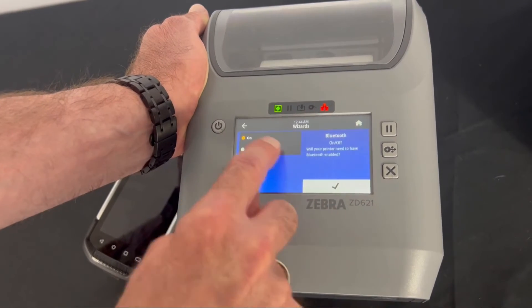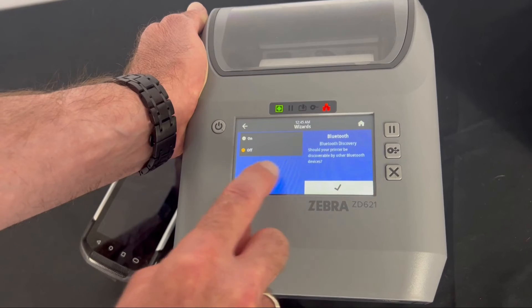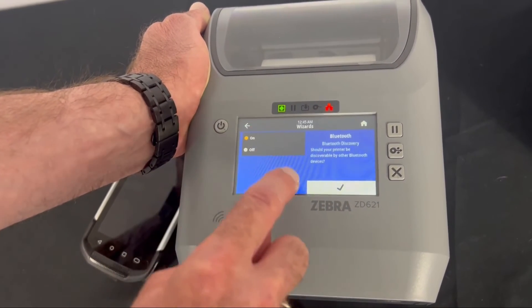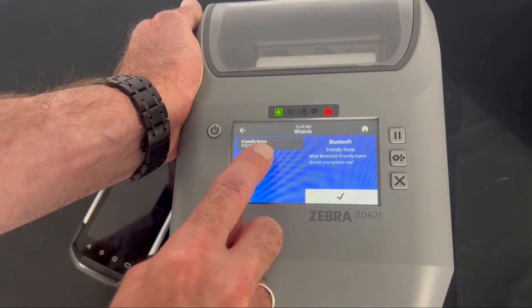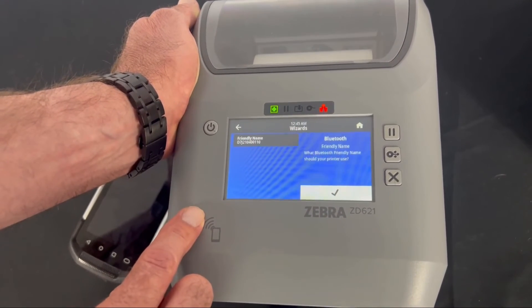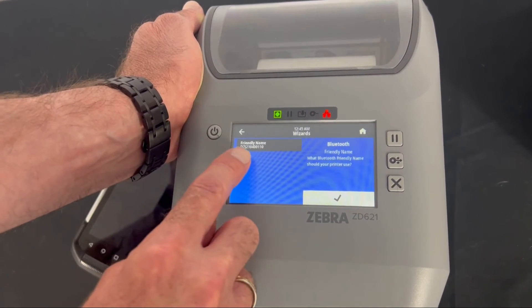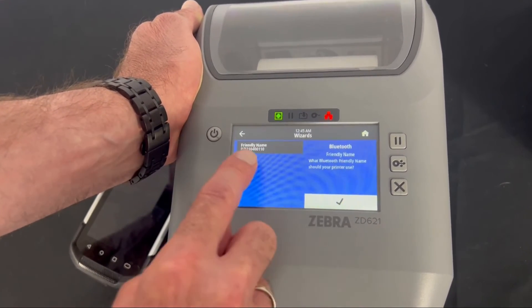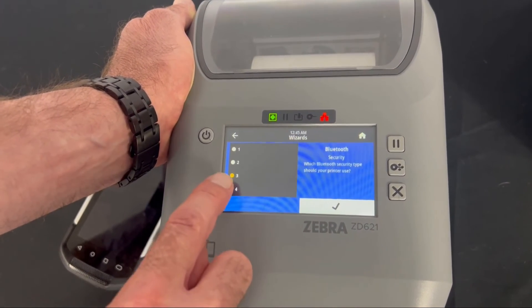I'm going to have Bluetooth set to on — you can turn it off if you prefer. I'll set Bluetooth discovery to on as well. The friendly name is a name you can assign to this printer so you can easily recognize it; by default it's set to the serial number. I'll leave it as is. My Bluetooth security level I'll leave at three.